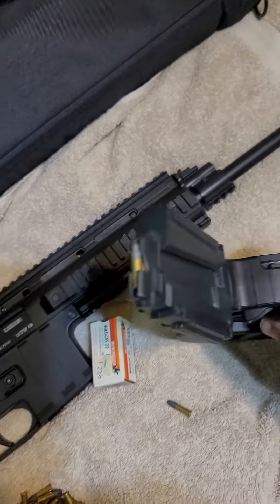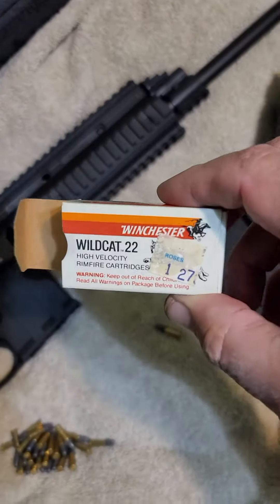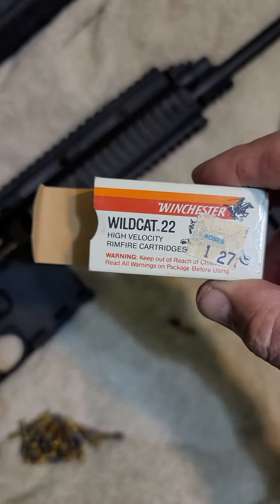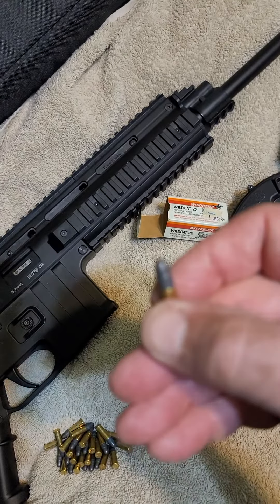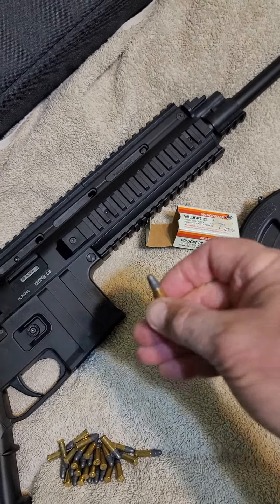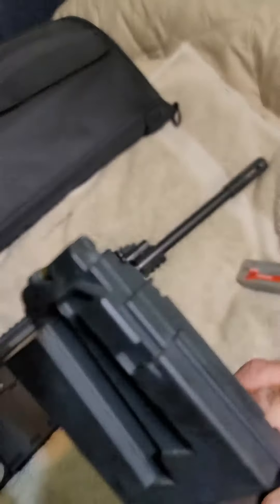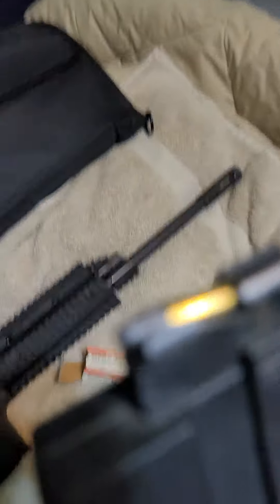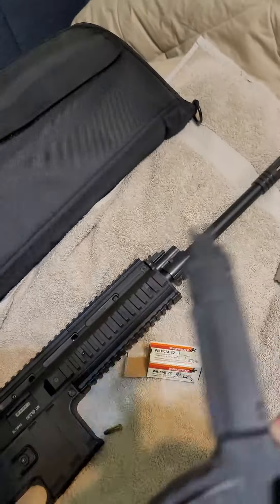I am loading up this Mauser drum mag and using some old Winchester Wildcat .22 — it is a lead bullet. It doesn't seem to matter which ammo I'm using, but occasionally it won't feed. It's difficult to do with one hand. What's happened is it's not taking the rounds down into the slots.